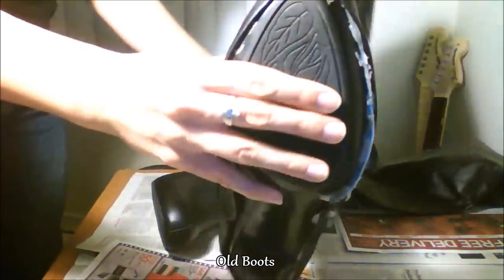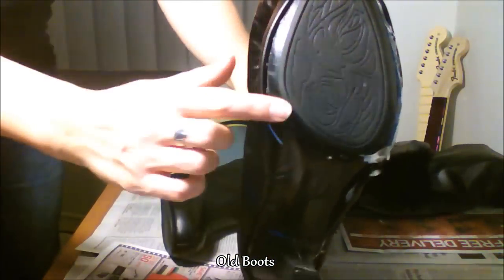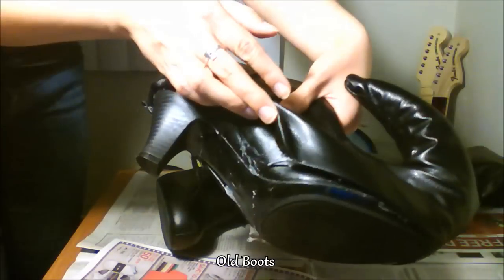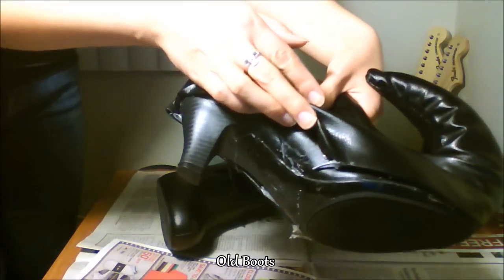This was the first version of the boot that I made. I used the wire to wrap around the base of the boot, but unfortunately because I used hot glue, it didn't stick as well — it kept coming undone, and I kept having to fix it.